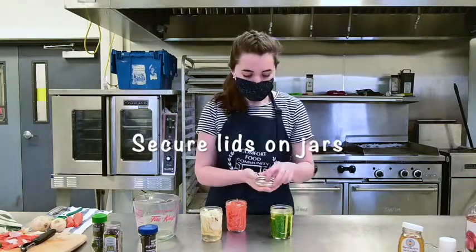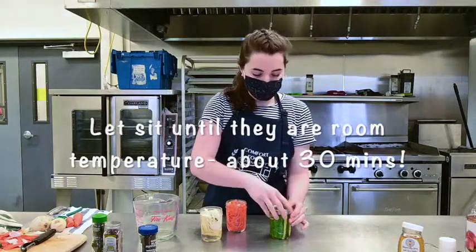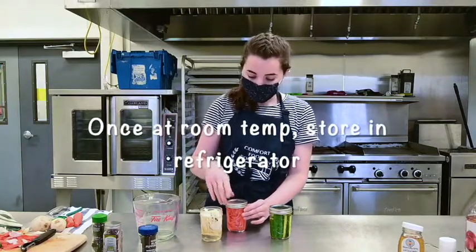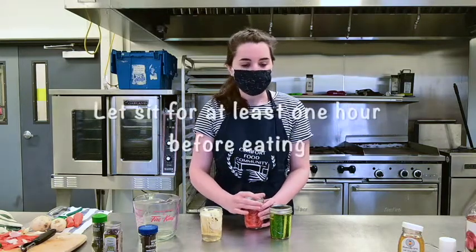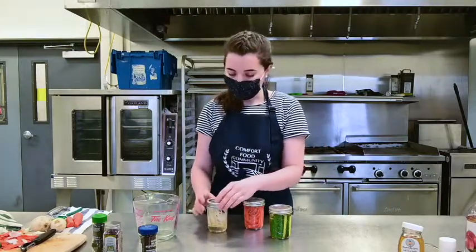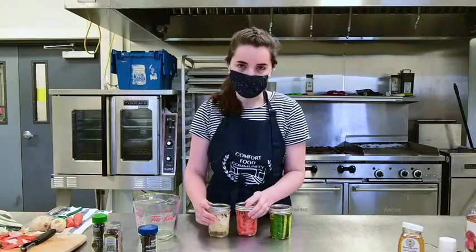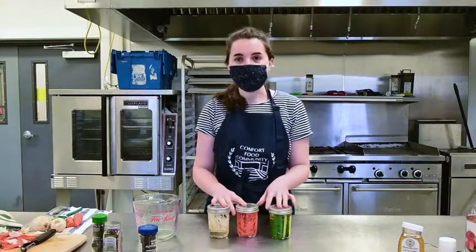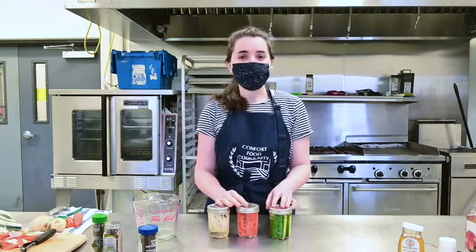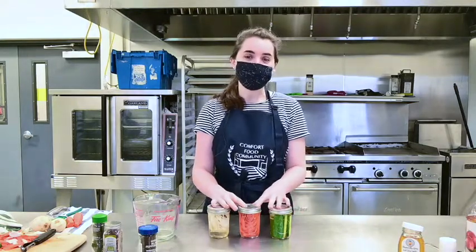Now we're going to put the lids on our pickles and leave them to sit until they get to room temperature, about half an hour. I actually like to eat them warm sometimes, but once they're at room temperature you can put them in the refrigerator. They'll probably be at their best flavor about an hour or even a day later, and in the refrigerator they'll be at their best quality for two to three weeks. They'll still be safe to eat after that, but they taste best for about two to three weeks. Make sure to refrigerate these — this recipe is only meant to be used in the refrigerator. If you want to try canning or fermenting pickles, make sure to find a recipe and instructions specifically for canning or fermenting.